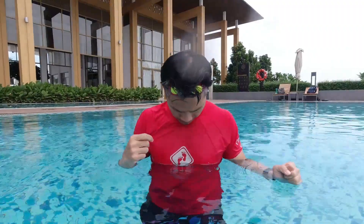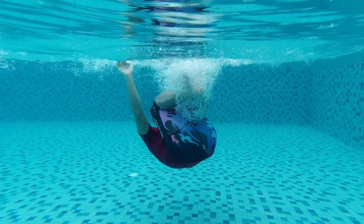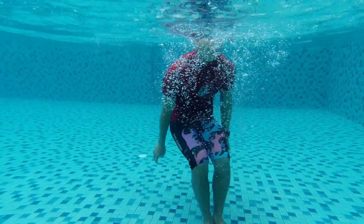The easiest way to learn a tumble turn is to do a mushroom float. Next, tuck in your chin to your chest. And then try to put your head to go in between your legs while your legs are curled up.